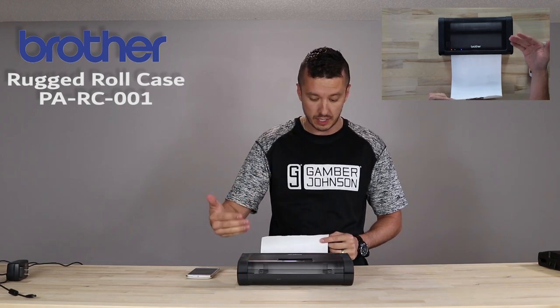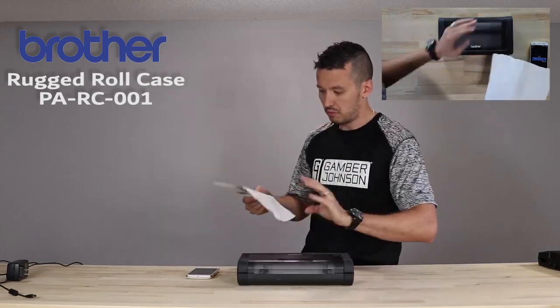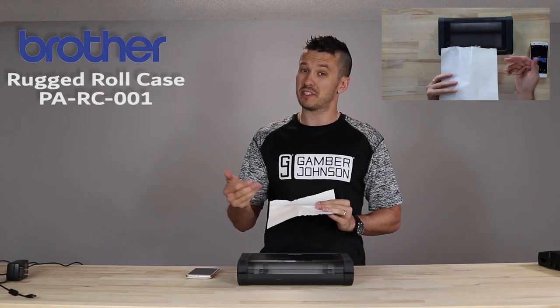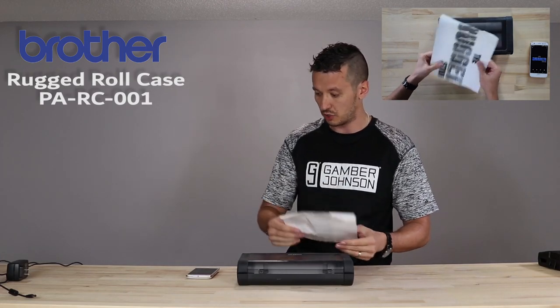I'm going to show it printing, and this is an interesting note: non-perforated paper. It still tears off, but the paper can come in perforated and non-perforated versions. We definitely suggest the perforated paper because you can see that it's not a really clean tear if you don't use a tear strip.